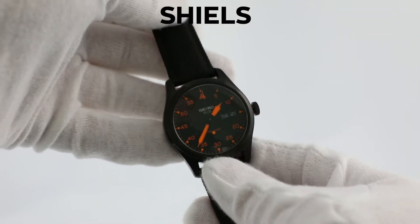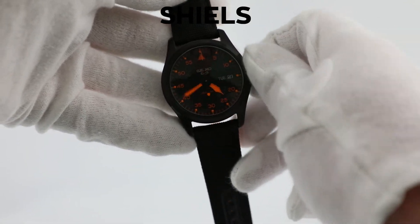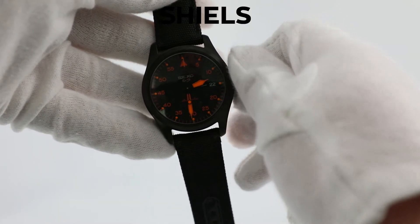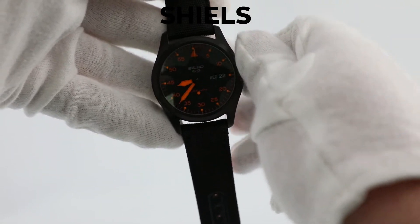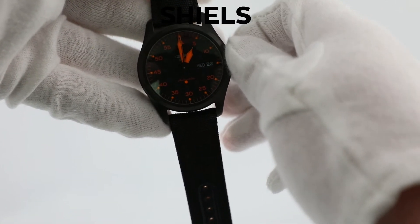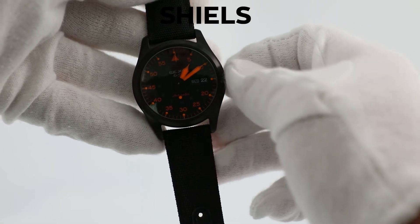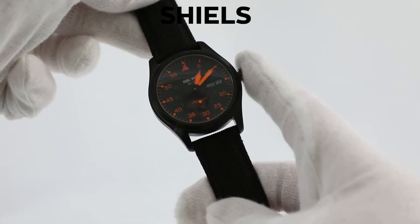Rotate the crown clockwise away from yourself to turn the time forwards. As the time passes 12am, the day and date will tick over to Wednesday the 22nd. I'm recording this at 1pm, so I'm going to rotate past 12pm. Set the watch one minute ahead of the current time so you can press the crown in as the next minute ticks over.